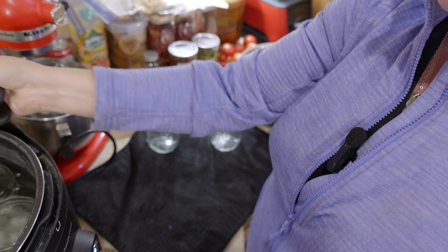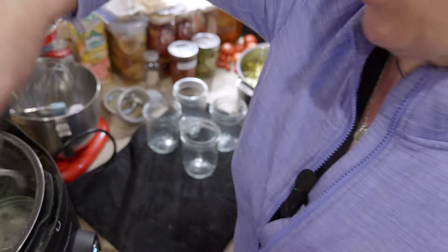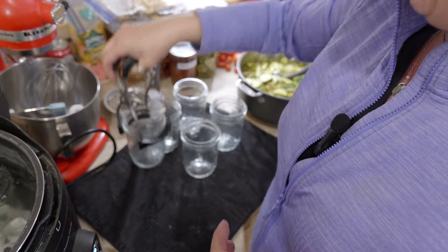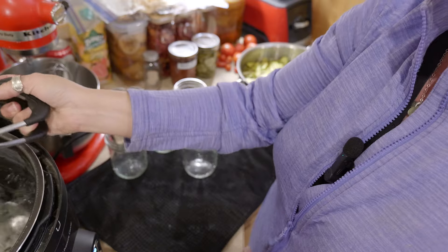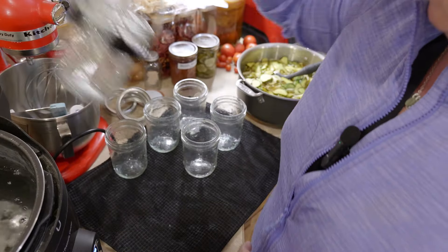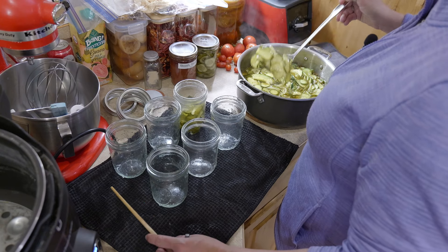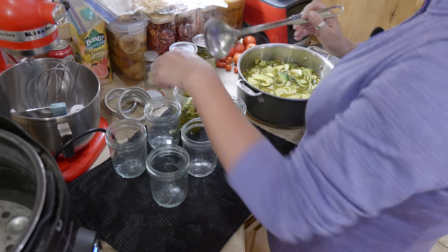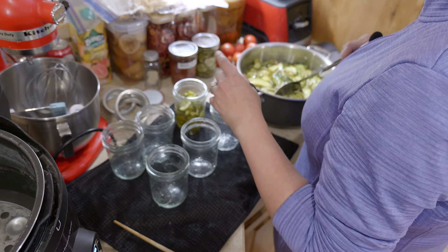You do not want to put hot whatever you're canning into cold jars or you run the risk of them breaking — which I have had happen. It is not very much fun to open up your canner and see pickles floating all around. I'm going to try to mostly pack them with the cucumbers and onions and then add the liquid after.